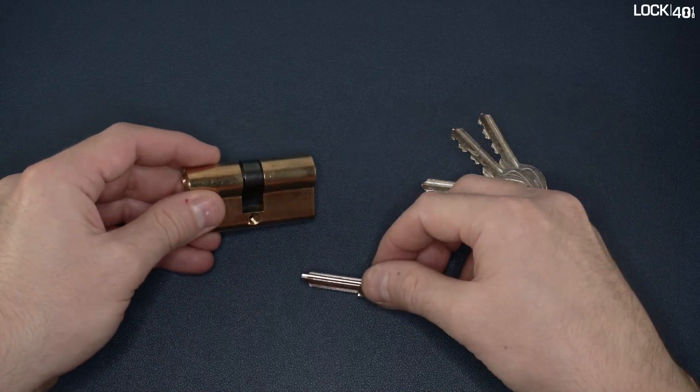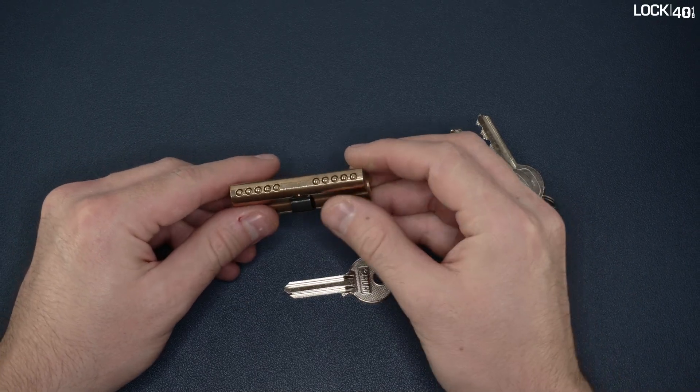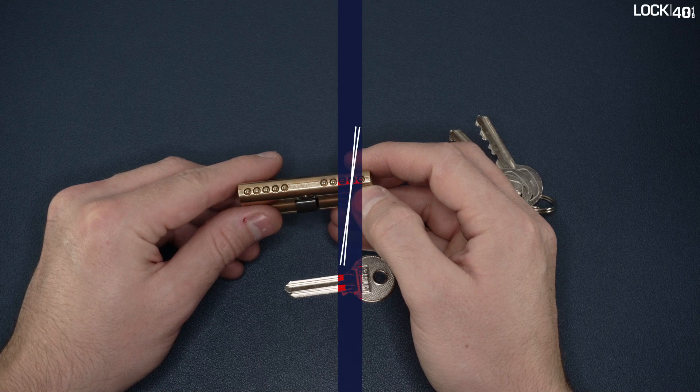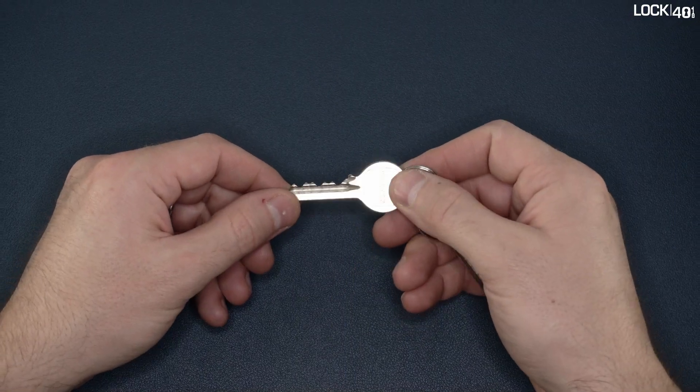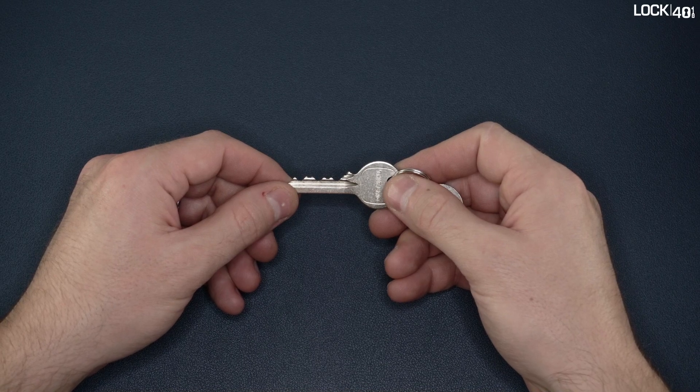At the bottom, we see the five pin locations. On the key, you see that the beating is not really deep, making impressioning relatively easy for beginners.